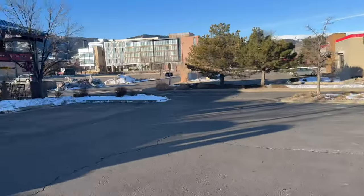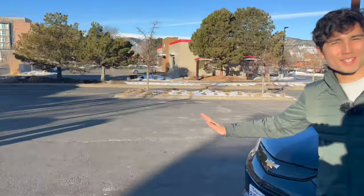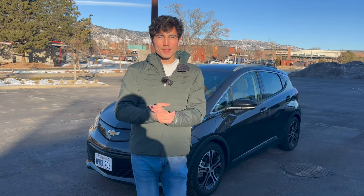If my cameraman flips around, you can see we're at an Electrify America station. Let's say you just pulled up, you have no idea what's going on, you need to get your car charged. First step is figuring out: can your car actually accept these stations?